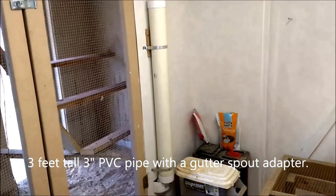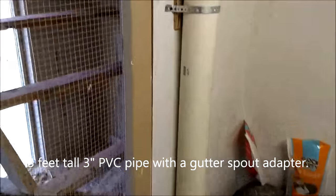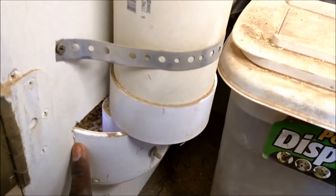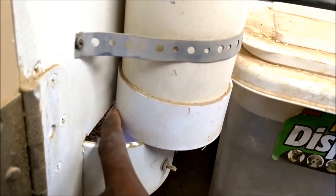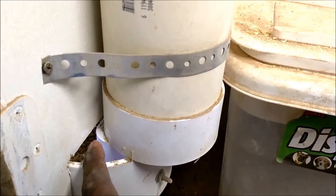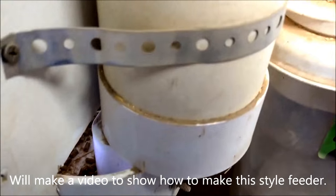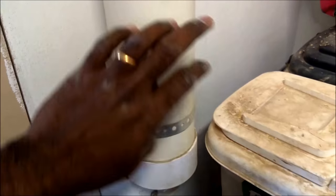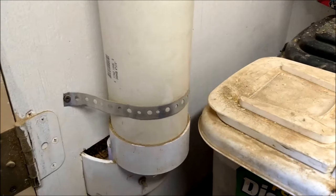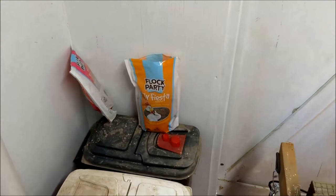The automatic feeder is nothing but a three-inch PVC pipe with a lid on it. You open the lid, dump some feed in, and the bottom connects down to a six-inch feeding tray via a gutter downspout adapter. As they peck, things start coming down — very clean, no mess. Feed is stored in boxes so nothing falls all over the place. They also get treats like mealworms.